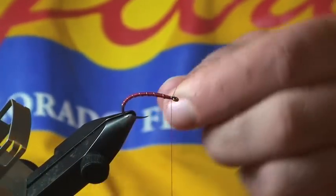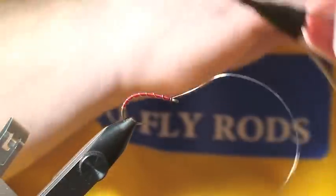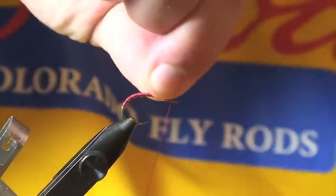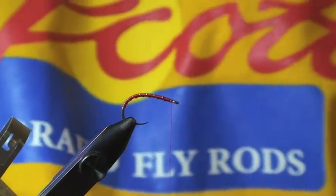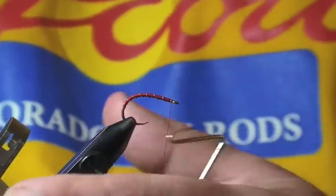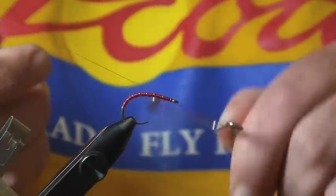Once I'm back up where my thread is behind the hook eye, I'll just tie off the wire and pull it off without using my scissors — trying to cut wire with them is the best way to ruin your scissors. Then a five-turn whip finish, make sure that's seated, and break it off.